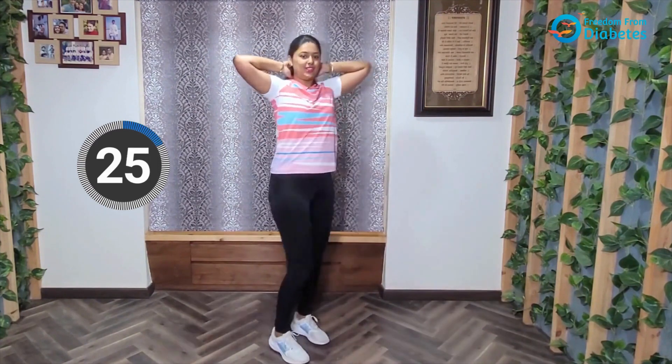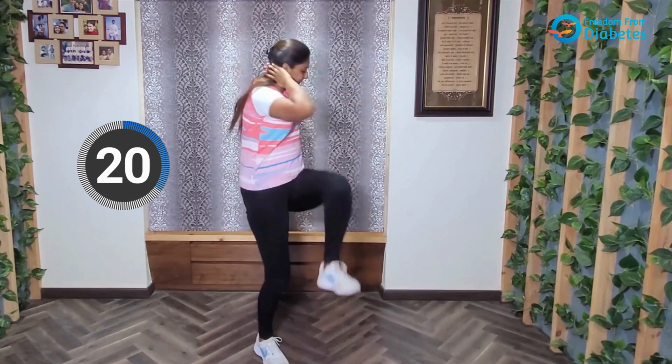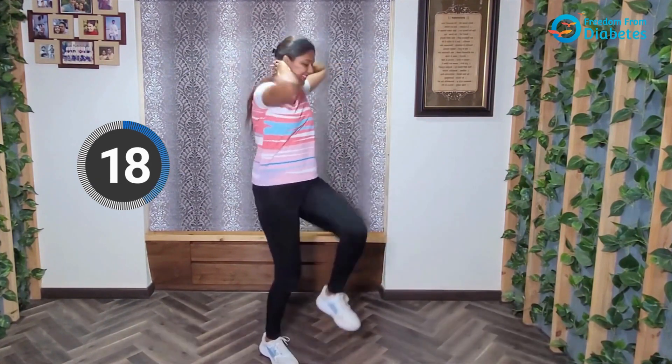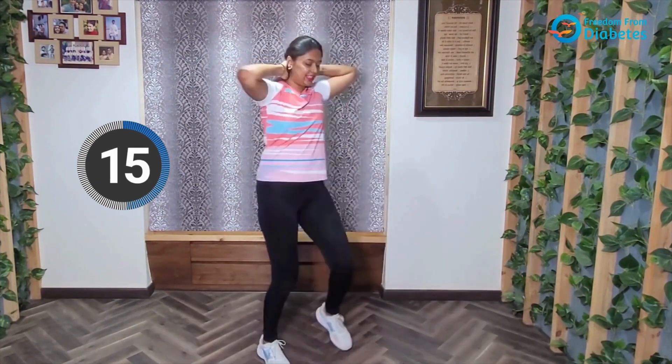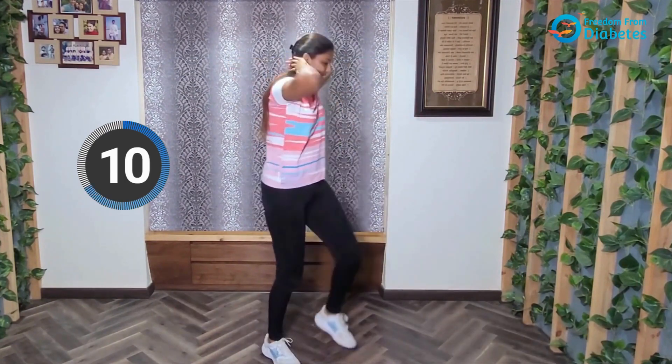We're trying to touch your knees to your elbows. Keep a smile on your face. Keep going.